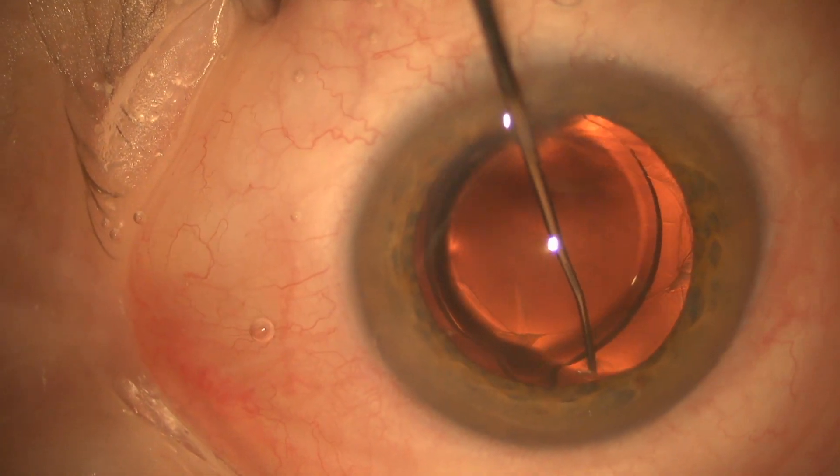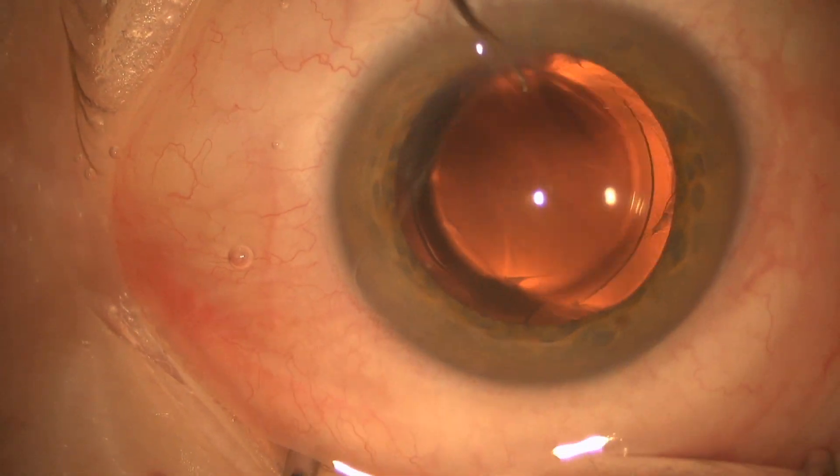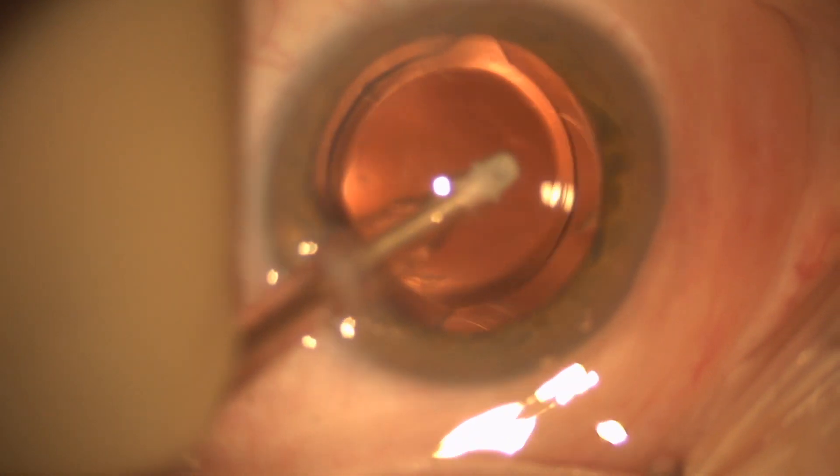Here you can see that we basically have the lens where we want it — it's very well centered and it's in the bag. I've inspected the posterior capsule and it's still completely intact, so now I'm going to remove the viscoelastic.